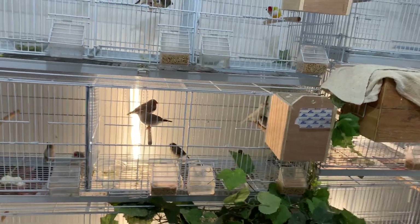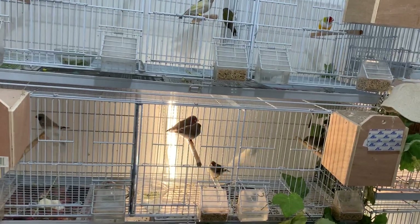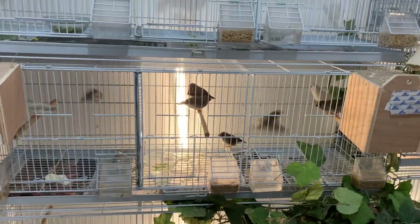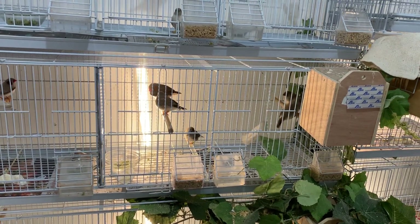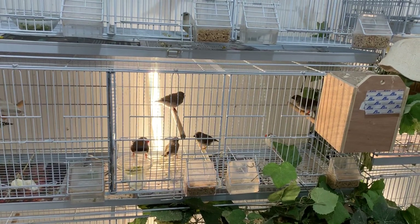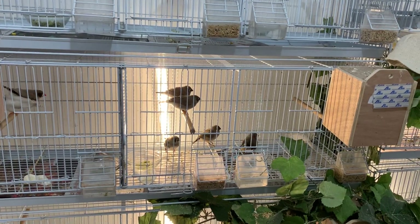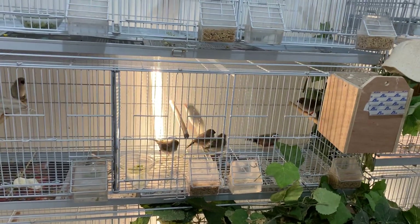Hey guys, bringing you another video giving you an update on the zebra finches. I just wanted to go through all the cages, give you guys the progress on the pairs that we have, what's going on, and hopefully what's to come in the future.